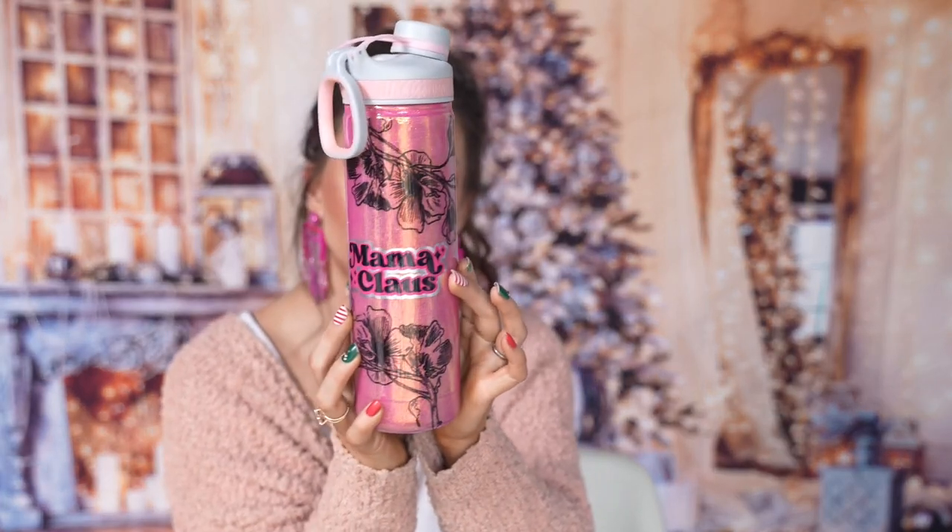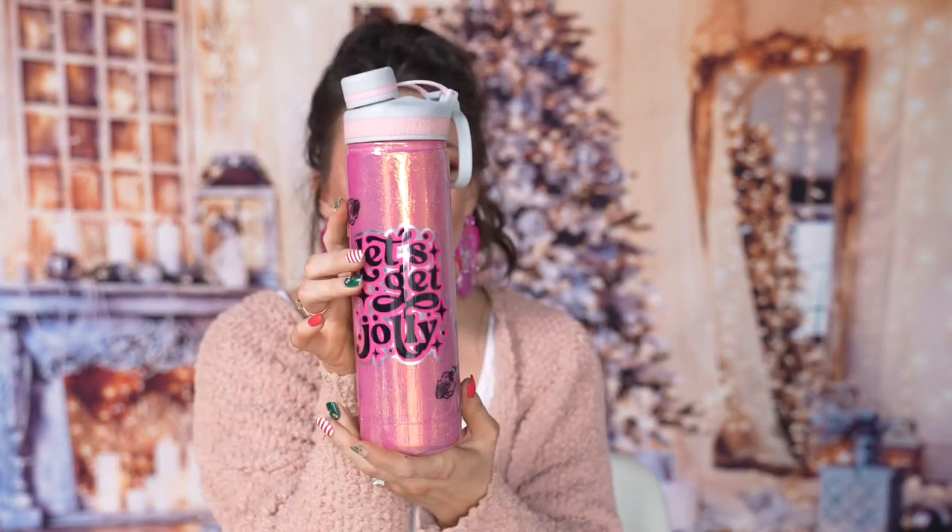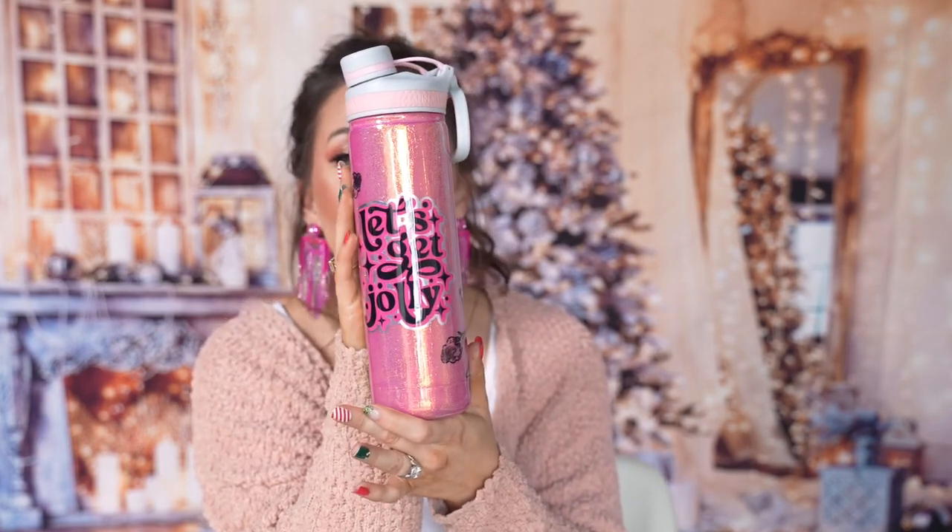Hey guys, welcome to day four of my 12 days of Christmas. Today we have this pretty pink Mama Claus cup and it says 'Let's Get Jolly' on the back. I just thought it was so fun and it's very festive without being your typical Christmas colors. So if you're a fan of pink and girly but you want to do some Christmas stuff, this is for you.